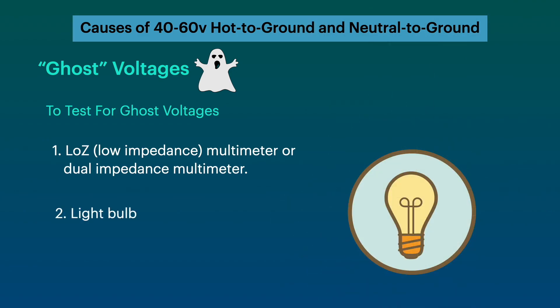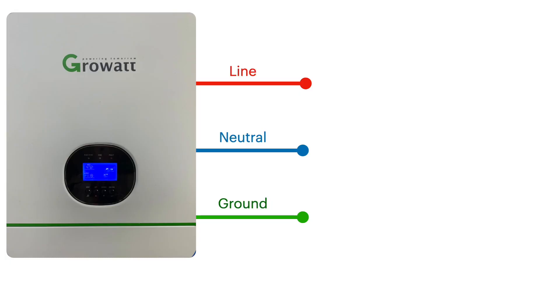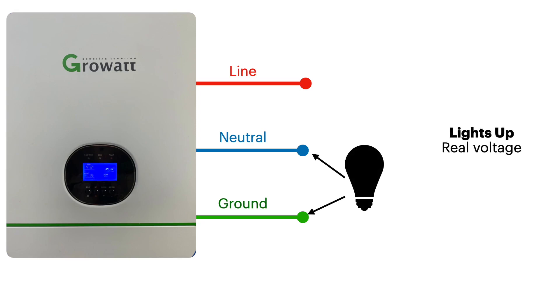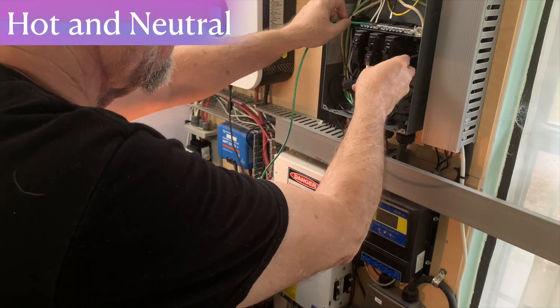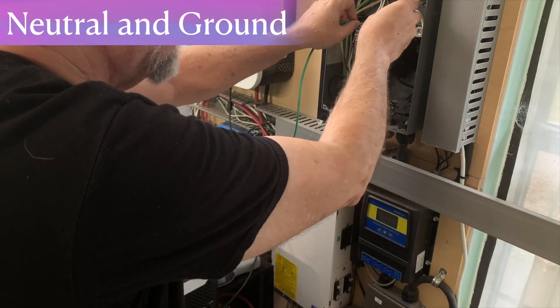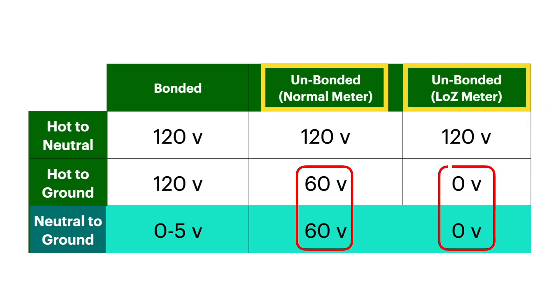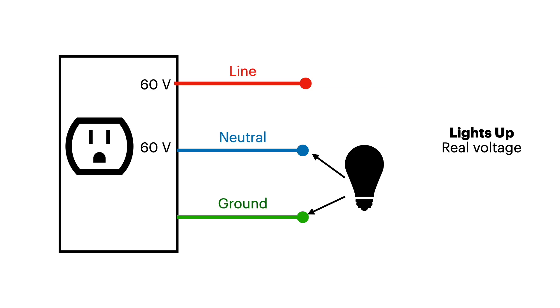If you don't have a low impedance multimeter, you can use a light bulb to check for ghost voltages. It needs to be an incandescent bulb — which are getting harder to find, but you can still find appliance bulbs. Put it in a porcelain socket and wire it up between the neutral and the ground. If it lights up, you have real voltage and real current. If it doesn't light up, you have ghost voltage. Testing from hot to neutral, the light bulb lights up as it should. Across neutral and ground, the light bulb will not light up.